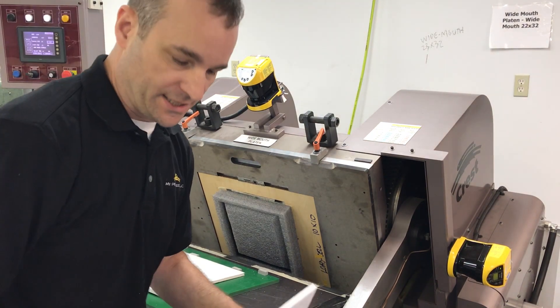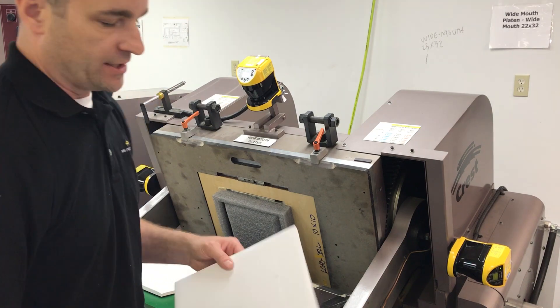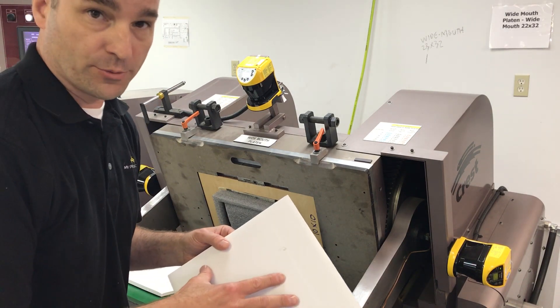Hi, it's Rob Wiedos with My Press Needs. We're here at the lab testing the E&S Serrated Beast, the two-inch knife, to cut a 3/8 foam board product.